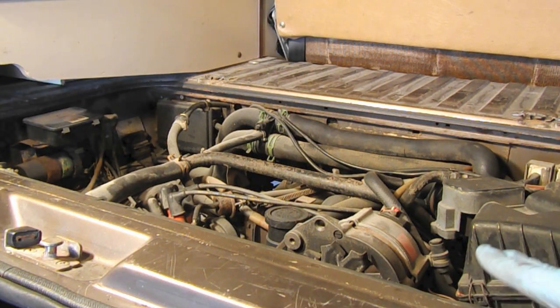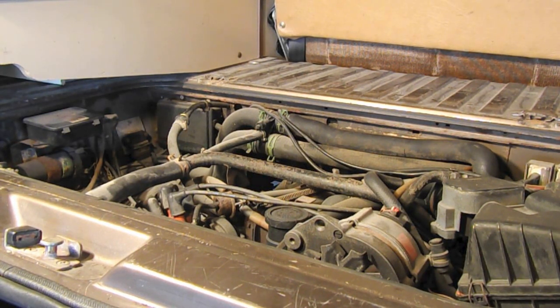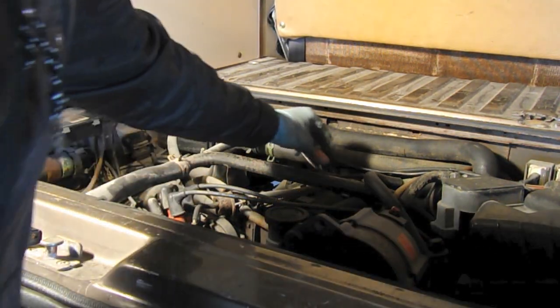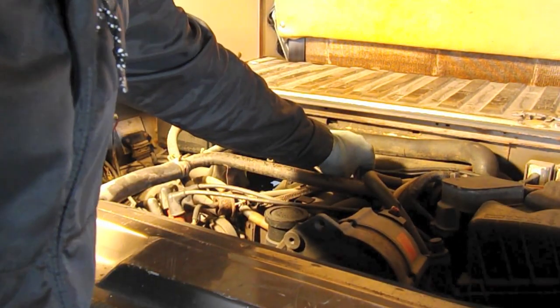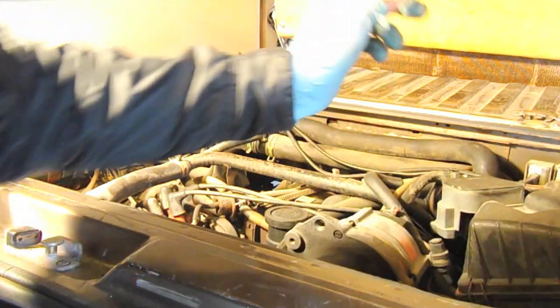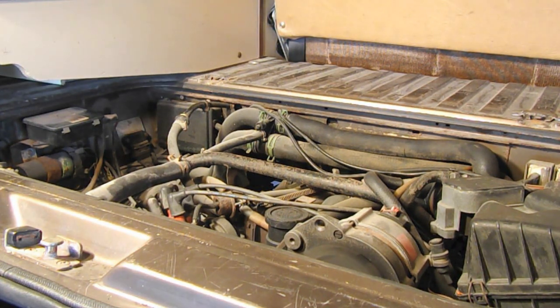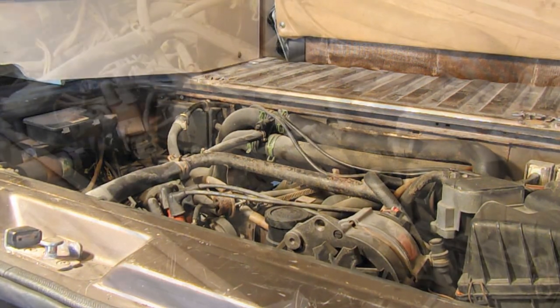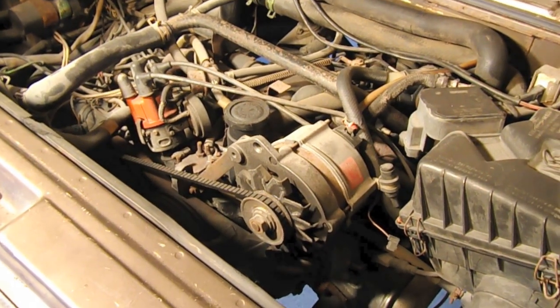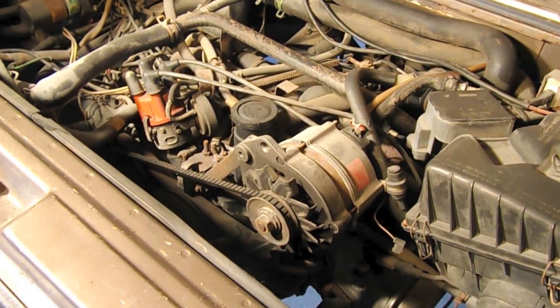Here's the 1.9 liter engine that we're going to pull out. Let's go ahead and start it up and see how it sounds. This engine has a lot of clatter, most likely in the heads, just because it hasn't been run very much.